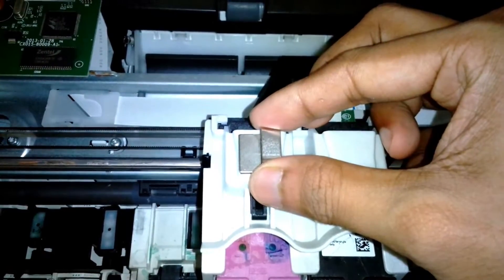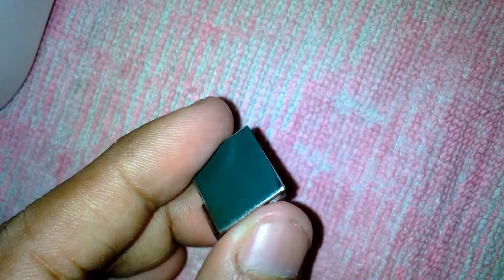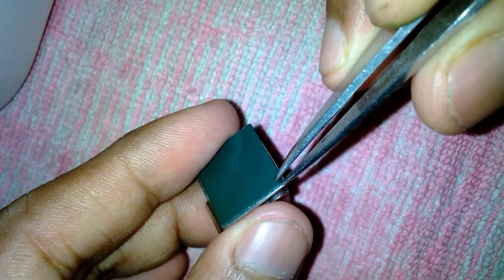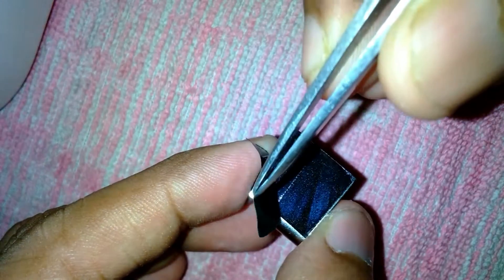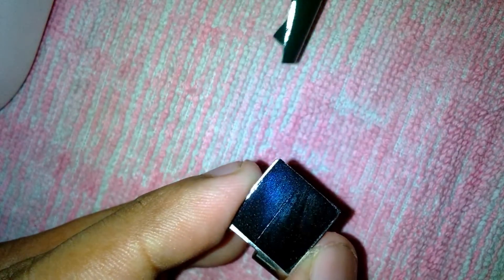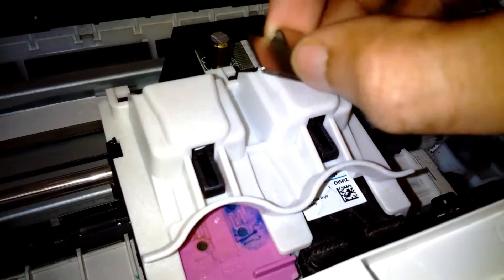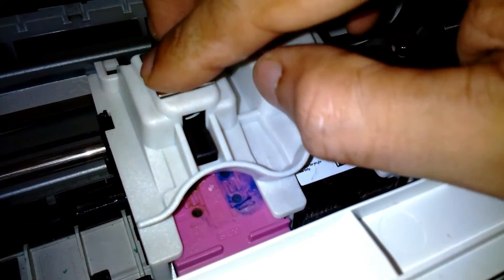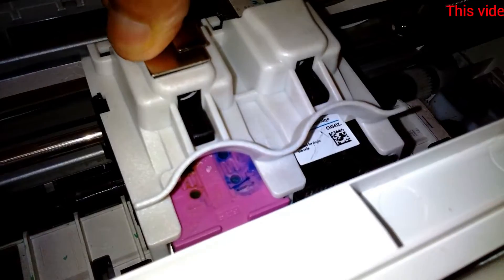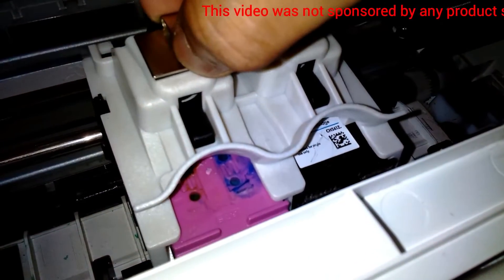It has this double-sided tape — I'm going to remove the paper from the other side of the clip. After that, I'm going to gently place it on top of the carriage and make sure that it's tight and has stuck properly.